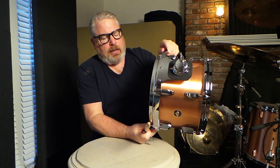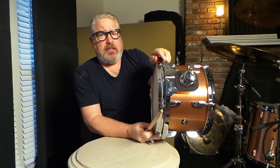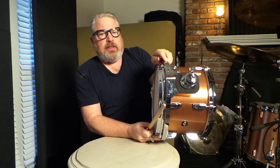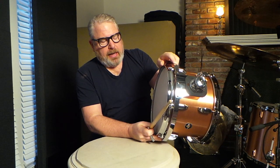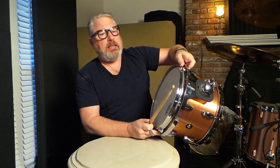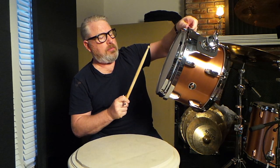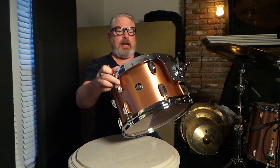Even right there, even though I still have some fine tuning to do, you can hear the difference in what this coated Ambassador X does. You can probably hear the kind of top end — what I call frosty tone. Again, it's still a little bit out of tune.